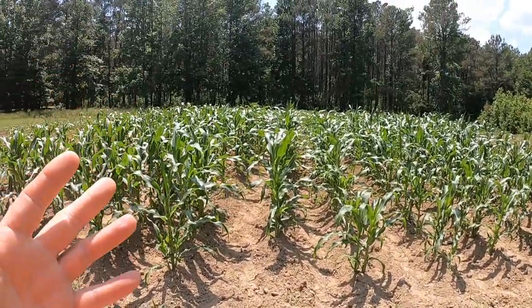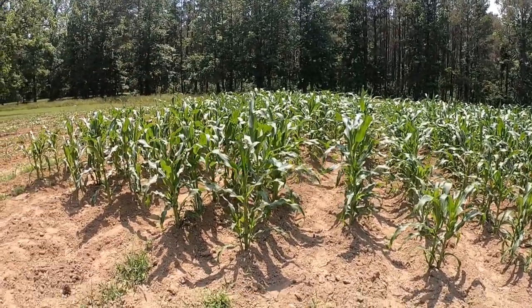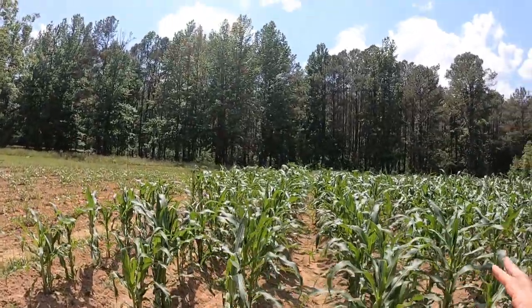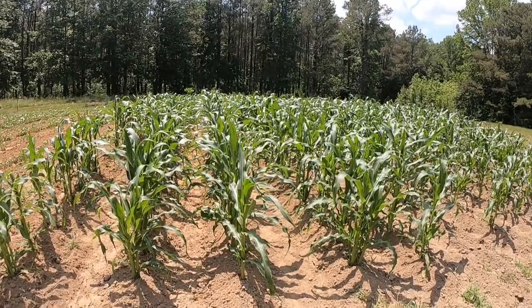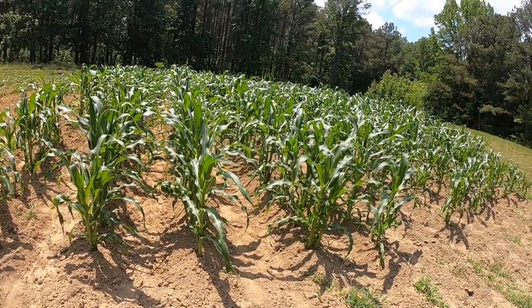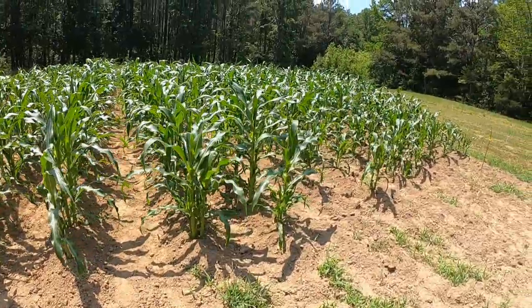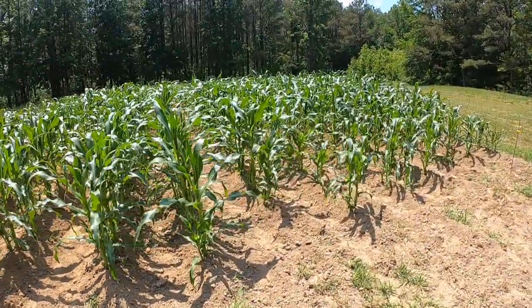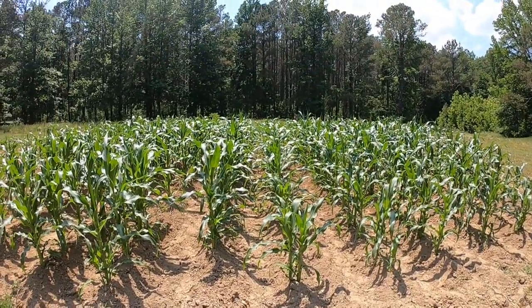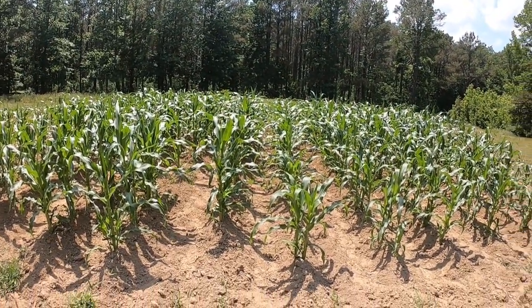Now that it's laid by, the only thing left is to spray it for bugs — to keep the worms out of the end of the corn. When you go to shuck and clean your corn and find worms, that's aggravating. So I spray to keep those out, and that's about the only thing left I have to do to this corn.